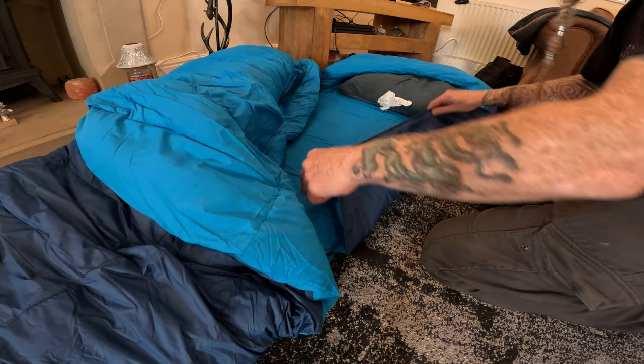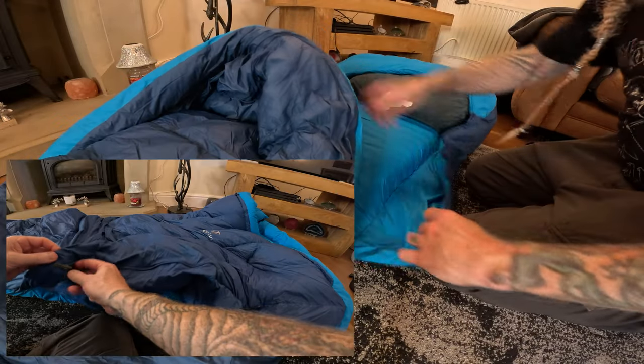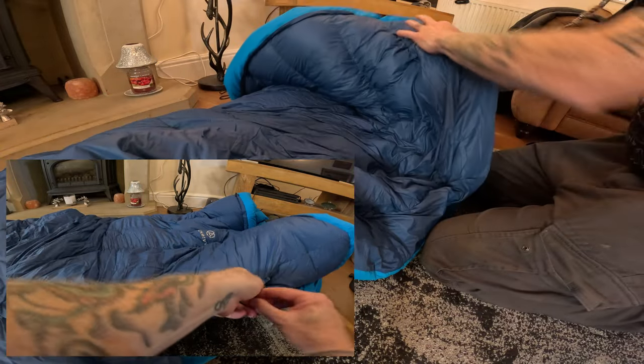You can unzip it at the sides like I say. I'm really looking forward to that - it's really going to be good for me. And if it gets really cold, you just zip it all the way up. Really looking forward to that.